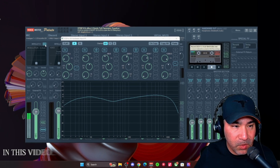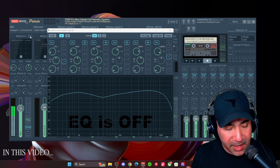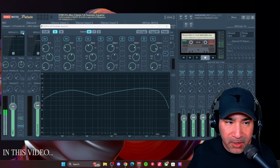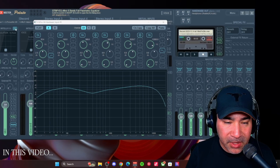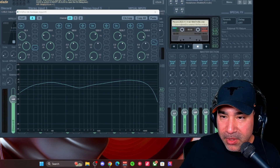All right, so now let's just hear it without the EQ — this is without EQ, kind of flat. Again, this mic doesn't sound bad at all, but now when we add the EQ it's really kind of brightening my voice, kind of bringing that liveliness to it.